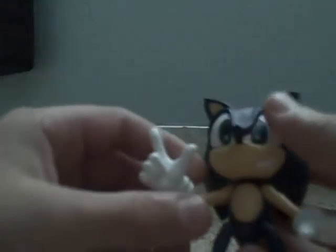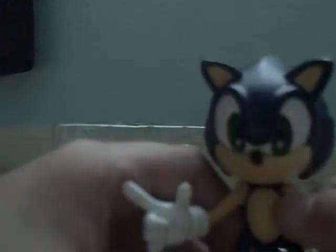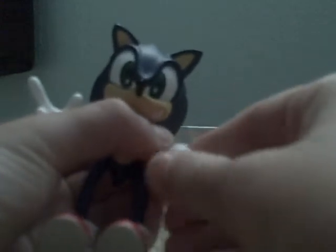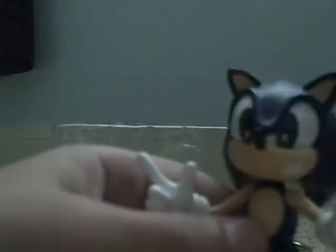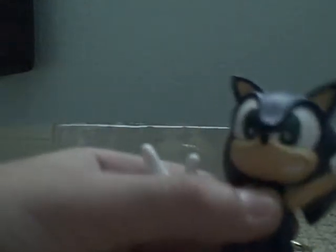This is pretty good articulation, but compared to Jazzwares, it has no chance. He can move his wrists 360 degrees all around — I'm just scared to do that, I don't want to break this. His arms can move up and down right there near the armpit.